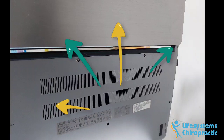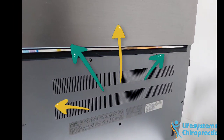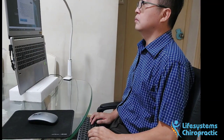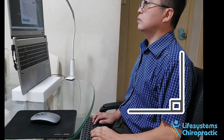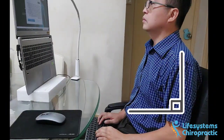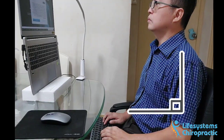One side benefit is that your laptop will run cooler, since the heat can dissipate much easier from the back. Note that the right posture for working on the laptop also involves placing the elbows at about 90 degrees. To achieve this, I placed a portable keyboard on my lap.